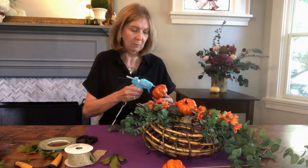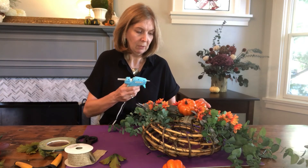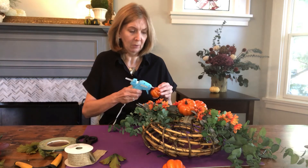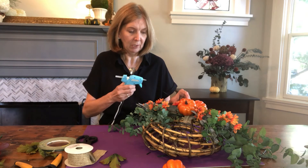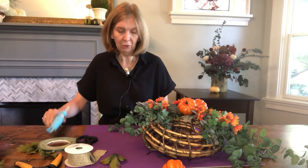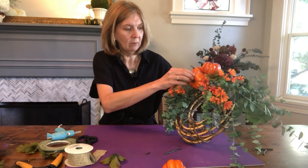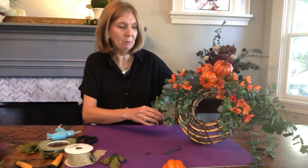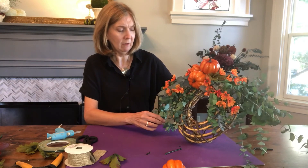You can put the glue onto the pumpkin or onto the arrangement, whichever works for you — just make sure they are secure in place. I love this hot glue; it's very effective and very quick for craft projects. I'm just doing a little cluster of these pumpkins in here. So there we go — hopefully you can see that on camera. It's quite effective: the orange pumpkins with the little flowers and the beautiful preserved greens make a lovely little display.